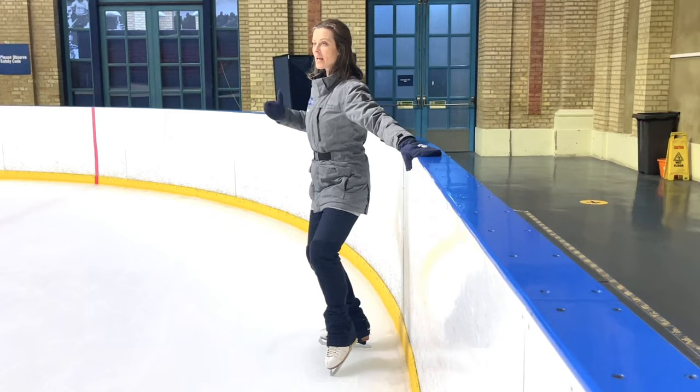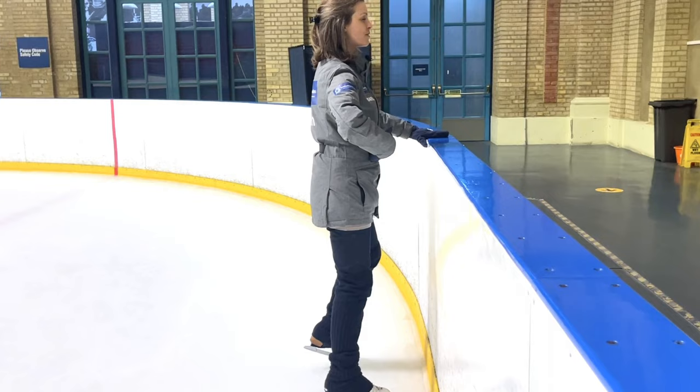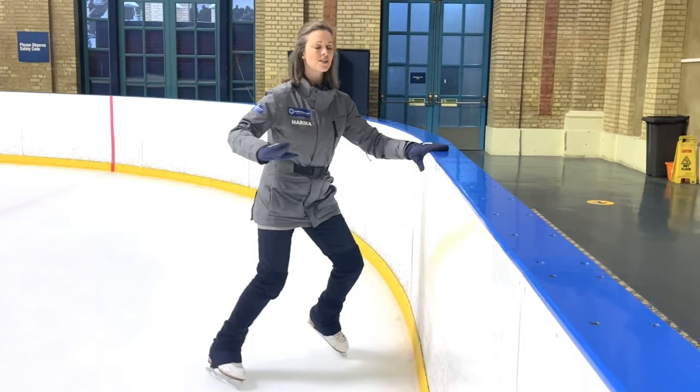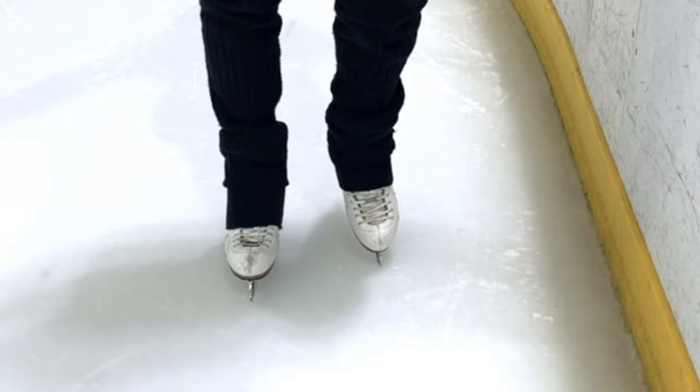Perform a lemon and make sure that the whole body rotates around together with that foot. The same thing heading back the other way — we want to make sure we move as one piece, in unison. Half a turn to face the wall and half a turn to face away.